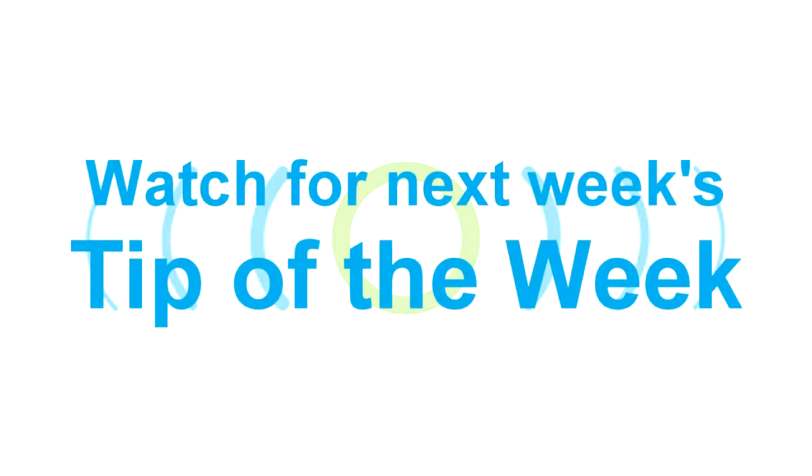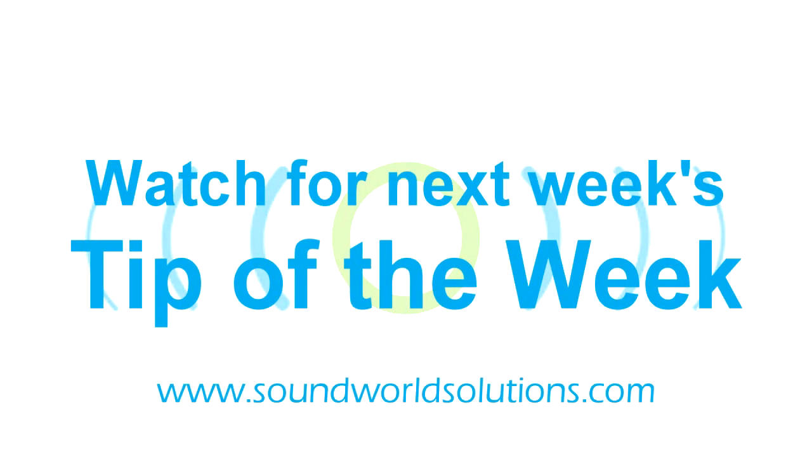Tune in next week for another Tip of the Week.